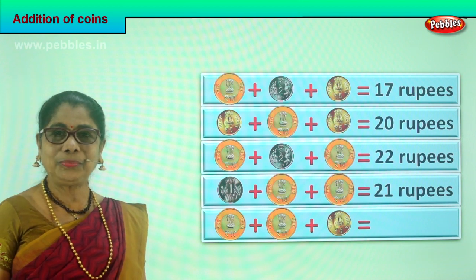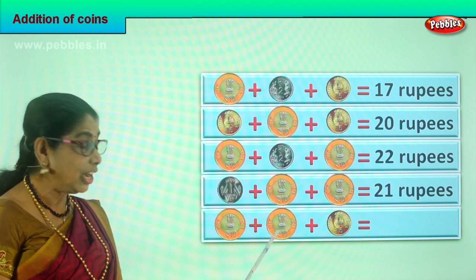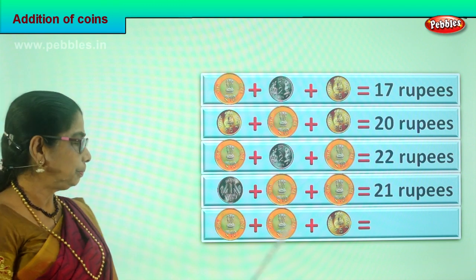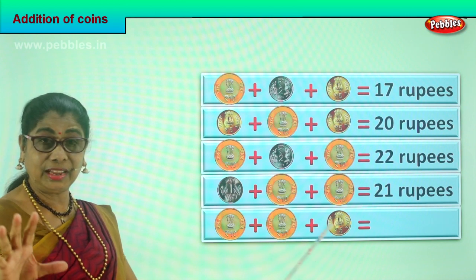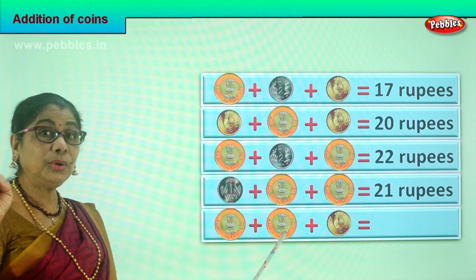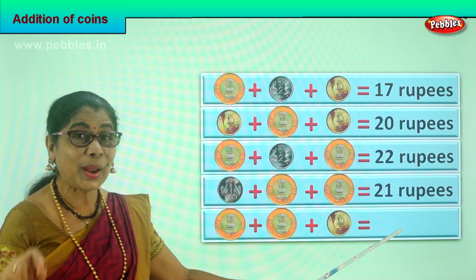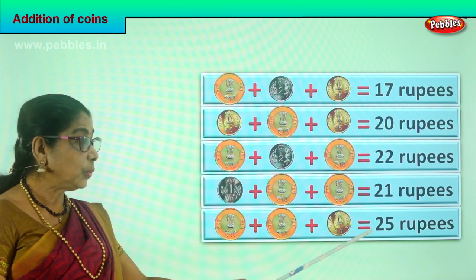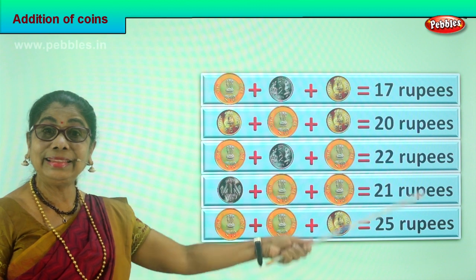Let's do the last sum now. What are the coins of denomination? You have a ten rupee coin, plus another ten rupee coin, plus another five rupees coin. Shall we add them all? Ten plus ten is twenty. Twenty plus five? Twenty-one, twenty-two, twenty-three, twenty-four, twenty-five. So you learned to add the different denominations of coins and get the correct answer. Did you enjoy the exercise?